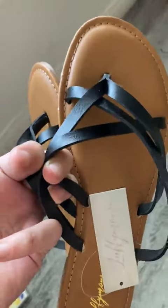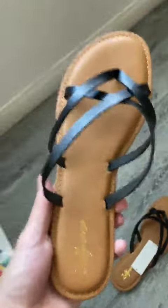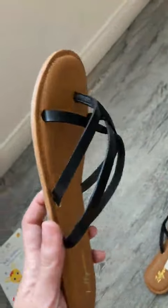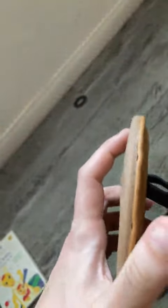And if they come back with the same defects, I'm just going to return them. The quality is good enough for me to give it another try with the correct size.